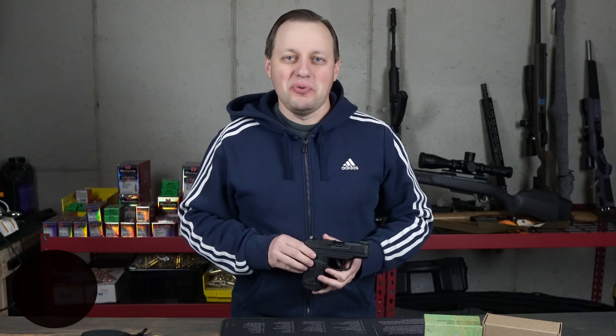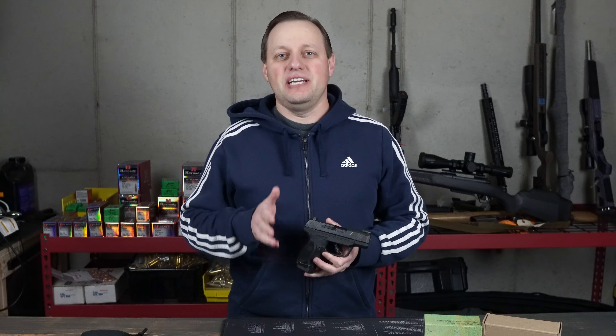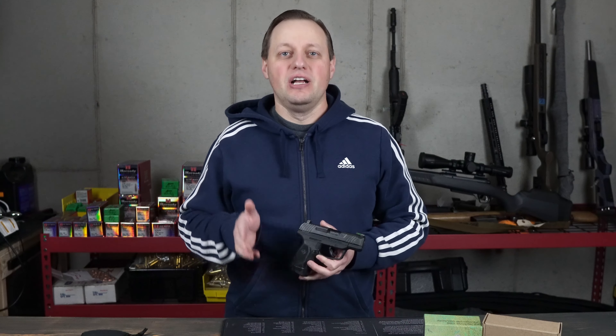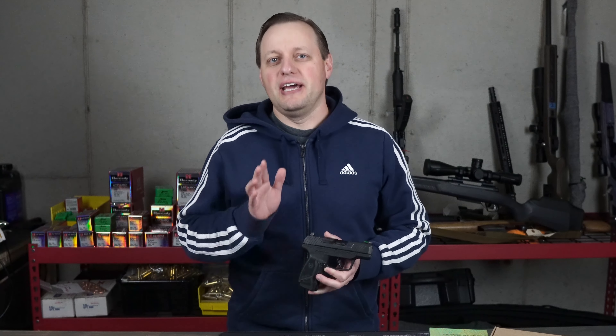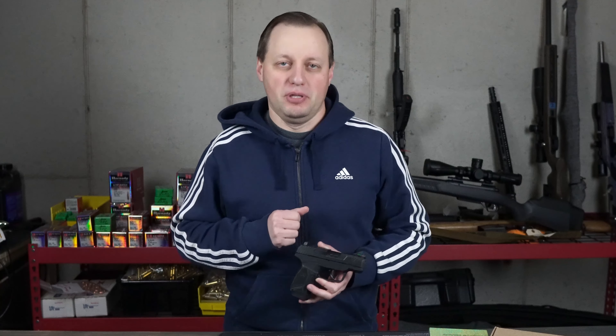What's up everybody, welcome to Slab Guns. I'm glad to have you here. Ruger caused quite a stir when they announced their first optics ready carry gun, the brand new Ruger Max 9. It's a double stack carry gun capable of holding either 13 or 11 rounds of 9mm with either 12 or 10 round magazines. Most of all, it is exceptionally priced with an MSRP of just under $500 and a street price a bit below that.